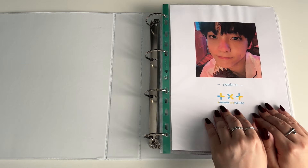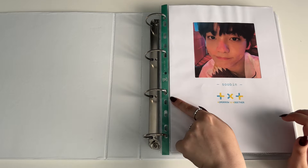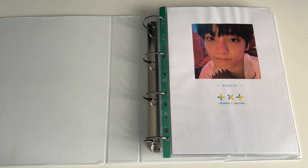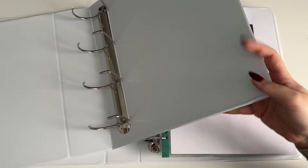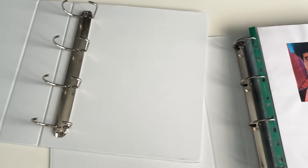The first binder I've got out is TXT. What I want to do with this — as you can see it's way too full. This is a 40 millimeter binder, so I'm going to move Subin into a bigger binder. I've got a 50 millimeter that I've already put their name on, so I'm just going to move them in there so that there's more room basically.